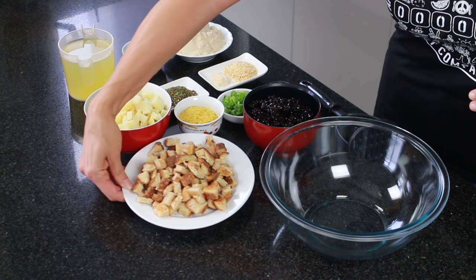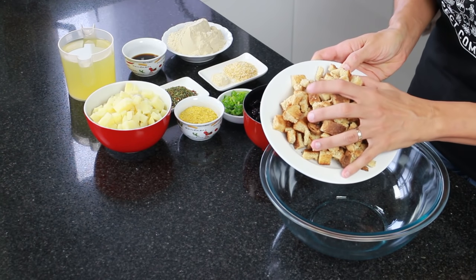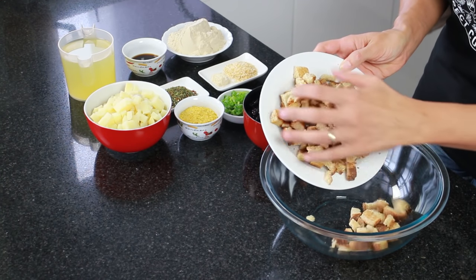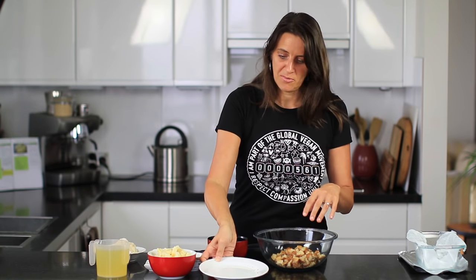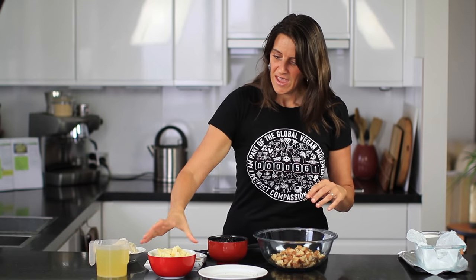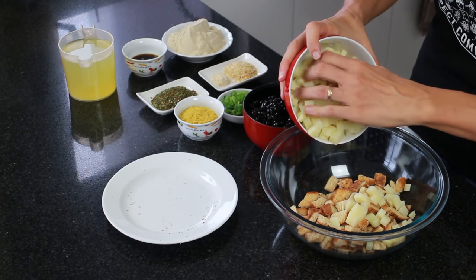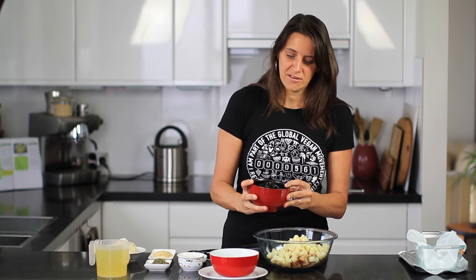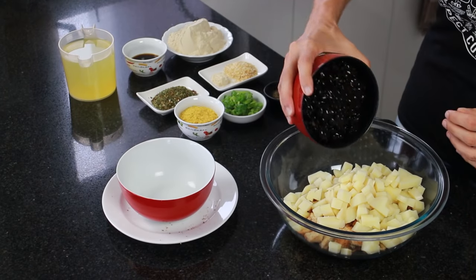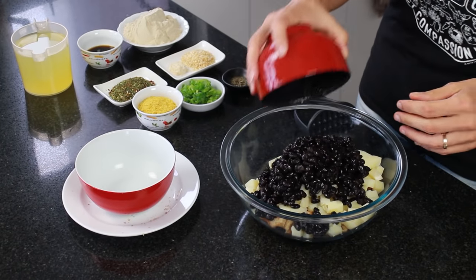To this bowl I'm adding some chopped up toast — three slices of whole wheat bread that I toasted up and cut into cubes just under thumb size. I'm also adding two large boiled and peeled potatoes that I've let cool and cut into little pieces, and 400 grams of black beans, either cooked and drained or tinned.